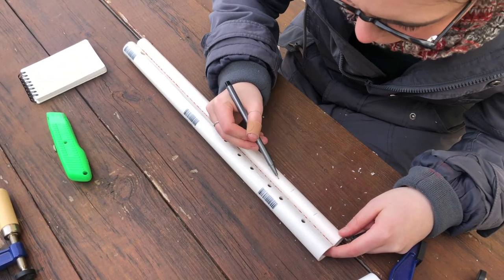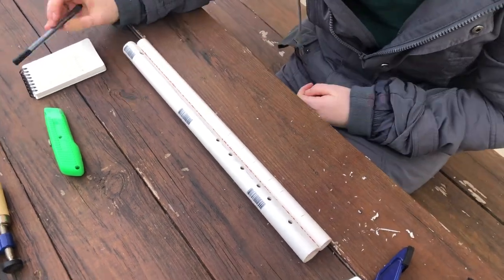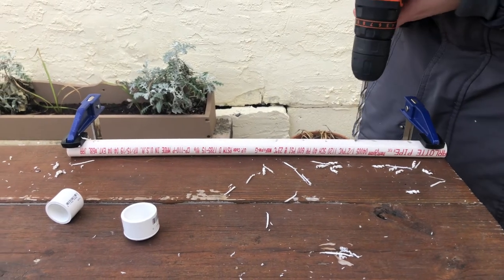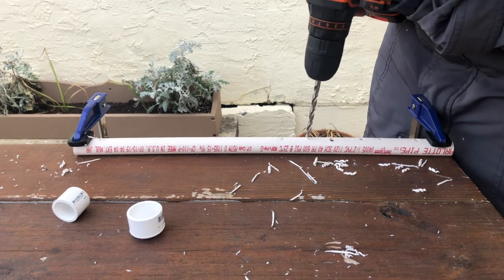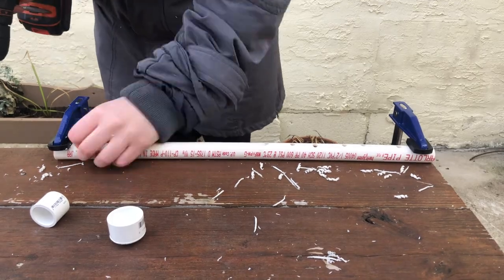For the second flute, the wall thickness was a tiny bit smaller, so technically each of the hole placements were different by a couple thousandths of an inch. But since we weren't drilling with that much precision in the first place, I just copied the hole placement from the first flute.